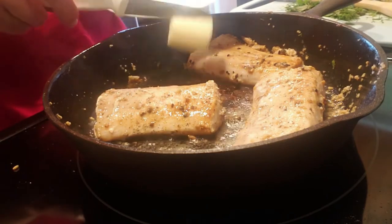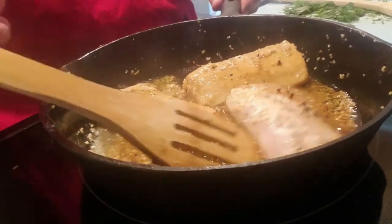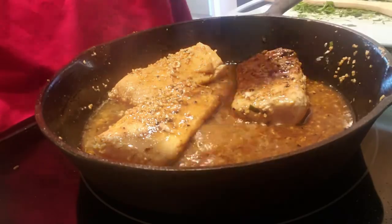Now I'm going to put in some butter and then I'm going to add my sauce in. Oh, fresh dill.